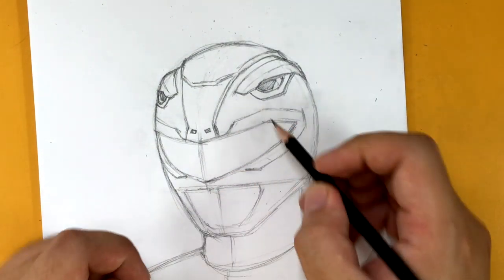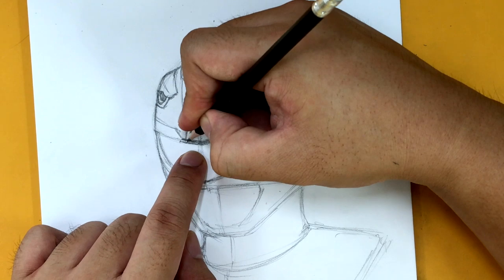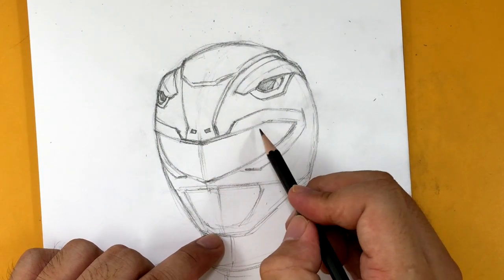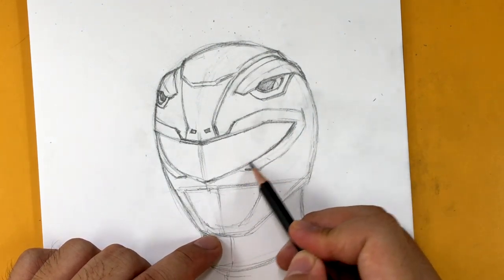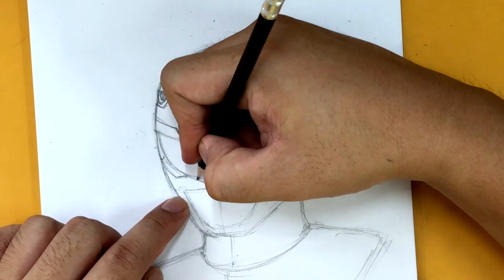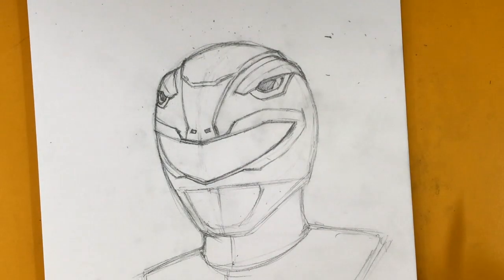Now we're going to focus on the visor part. The first thing I'm going to do is double up on this line right here, and then same thing down here — double up on this line as well.